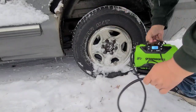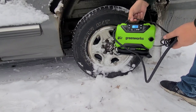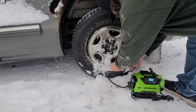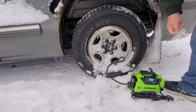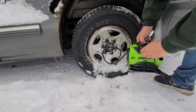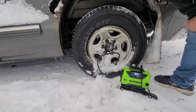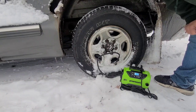Hey, the Firewood Doctor here. Today I'm trying out a new gadget I bought — the Greenworks 24-volt air compressor. You can also plug in with 12-volt. I got this so I can have something decent to air up tires. It's currently at 35 PSI, and I have it set for 40 — it'll automatically shut off when it hits 40 PSI.